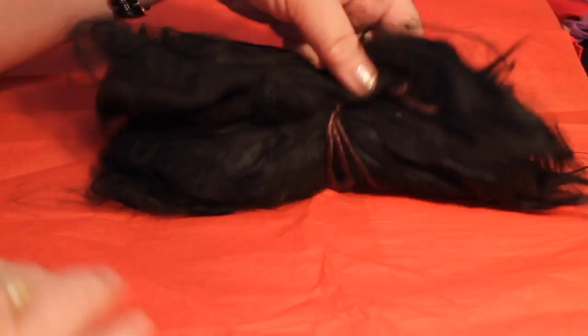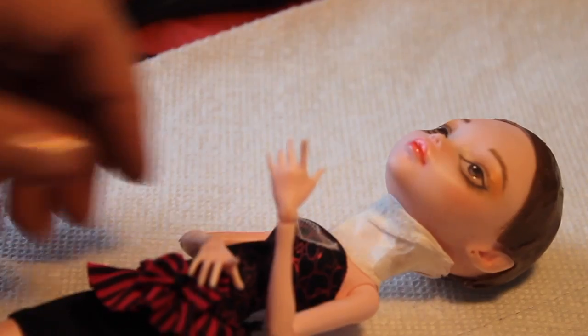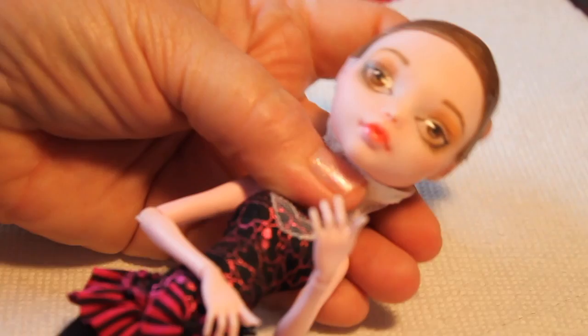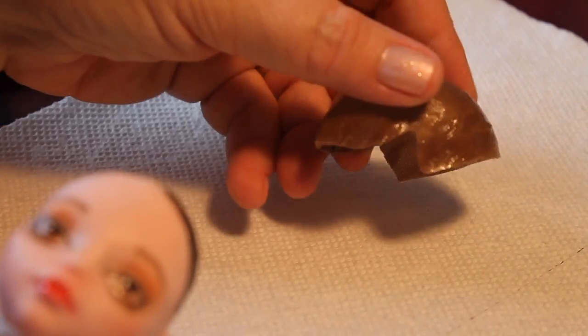I had to order another two ounces of that beautiful black alpaca fur to continue the wig. After I got started I ran out, but we're ready to go now and we'll start with the wig cap which we had already done previously. If you need to know how to do that, I have a wig cap video — just check it out.